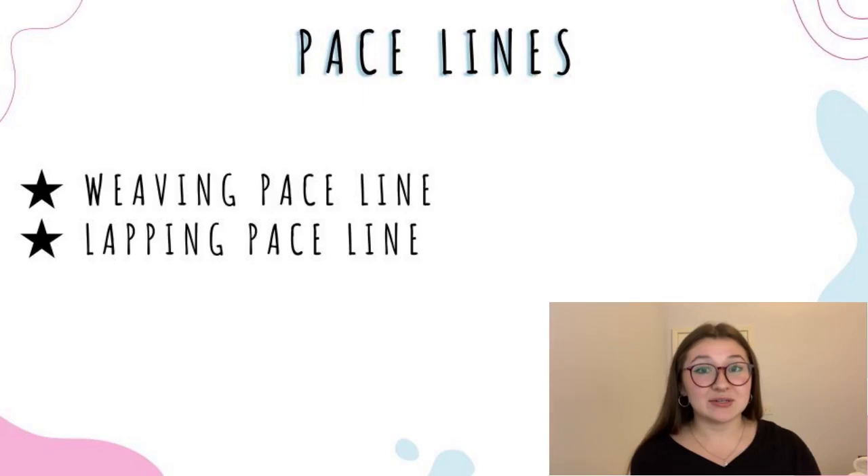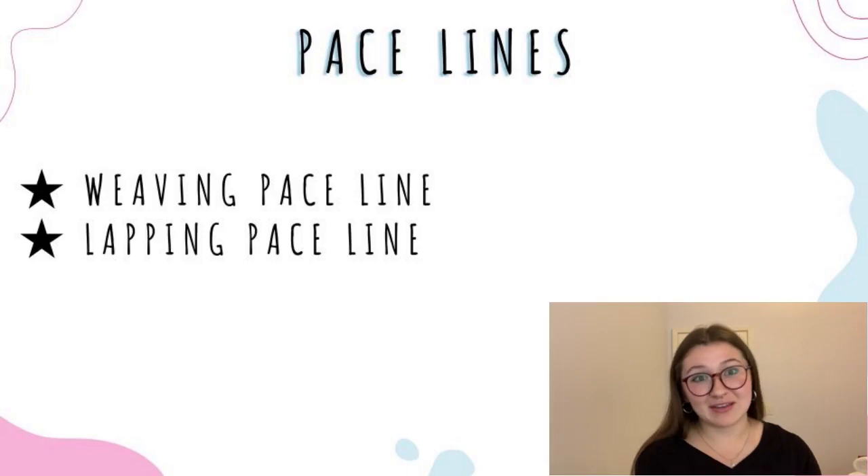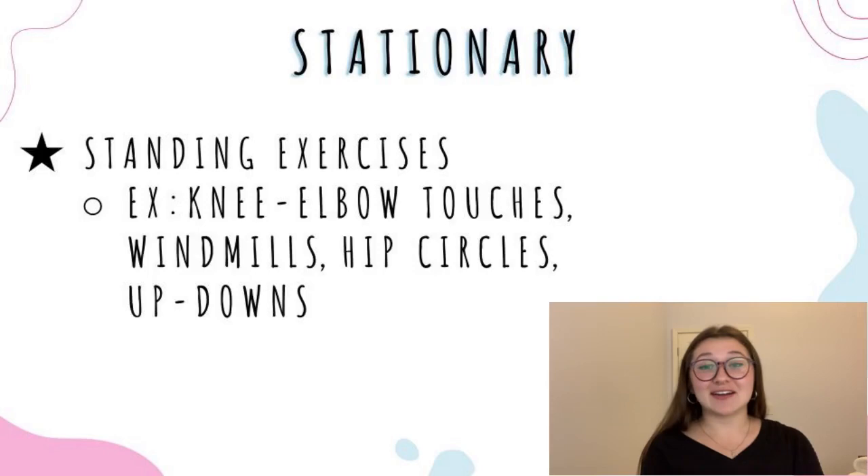For the weaving pace line, the person in the back just weaves through to the front. Remember to call out which side you're weaving to, either outside or inside. For the lapping pace line, it's pretty similar — the person weaves through to the front, and then once they get to the front of the line, they'll do a lap to catch up back to the line and find their place at the front. Then the next person in the back does the same thing and so on and so forth.